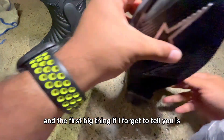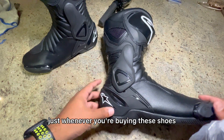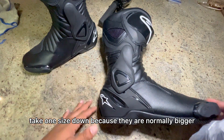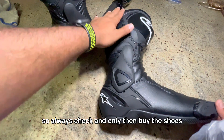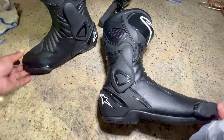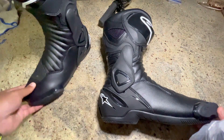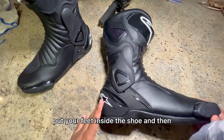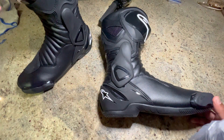The first big thing to tell you: whatever size you are, when you're buying these shoes take one size down because they run bigger. So always check, and only then buy. It would be preferable if you can physically go and put your feet inside the shoe and then decide.